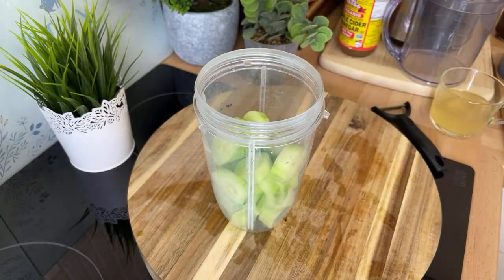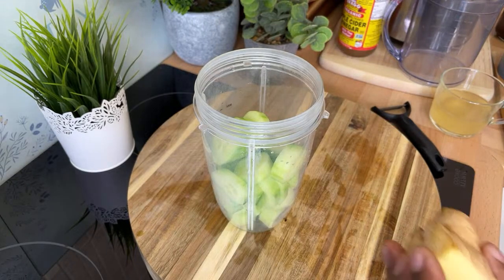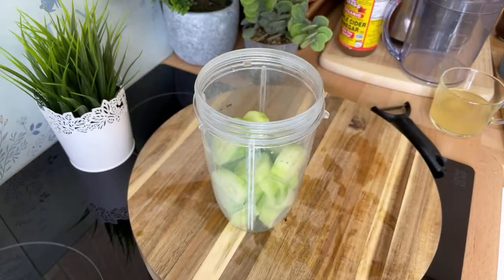Chop it up and chuck it straight into the blender. Before I go any further, let's get the likes up to 50. In the meantime, I'm going to get a piece of fresh ginger.